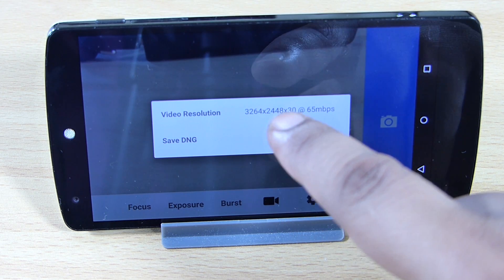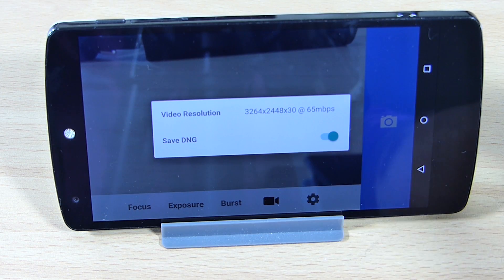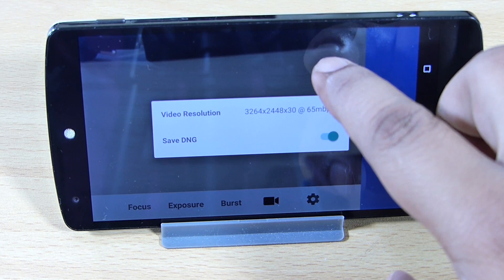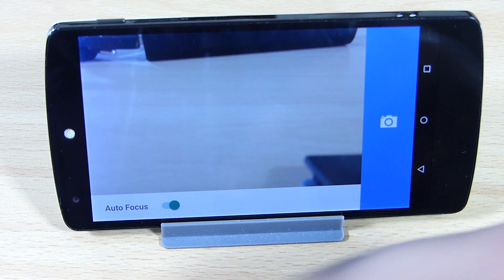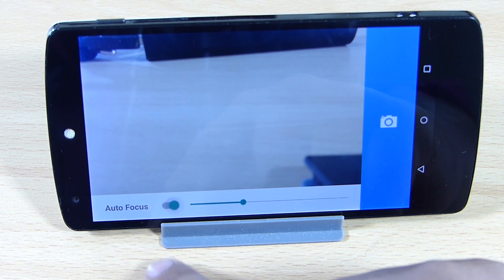Looking at the video resolution settings, you can see it's set to 3264 by 2448, which records at 30 frames per second — that's the 4K resolution mode. Under the focus option, you can set it to auto focus or manual focus according to your preference.